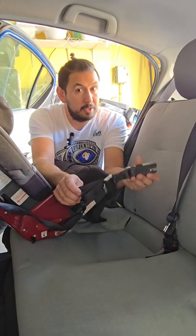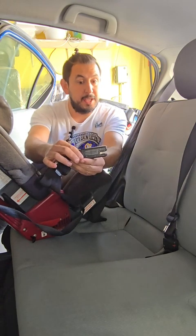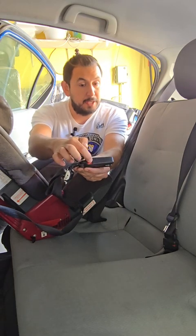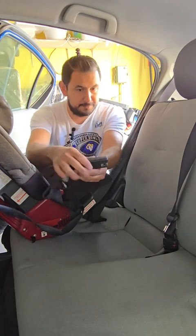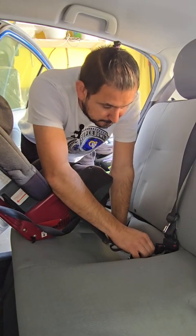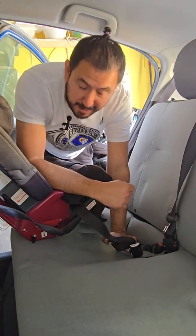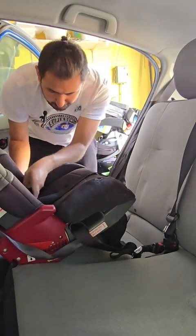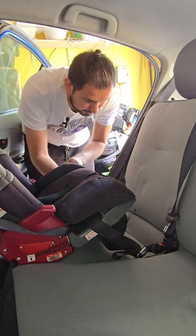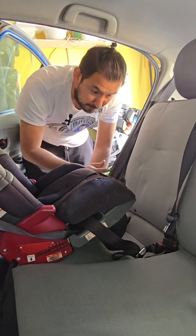Now that we know where the latches are, let's attach the connectors. Make sure the strap is not twisted or tangled and the connector is right-side up — it should look like a whale or a staple head, and the red unlocking button should be facing up. Line it up with the metal latch bar and push it on. You should hear a clicking sound to let you know the latch actually attached. Do the same thing for the other side, then push it in — there's the clicking sound, it's secure.